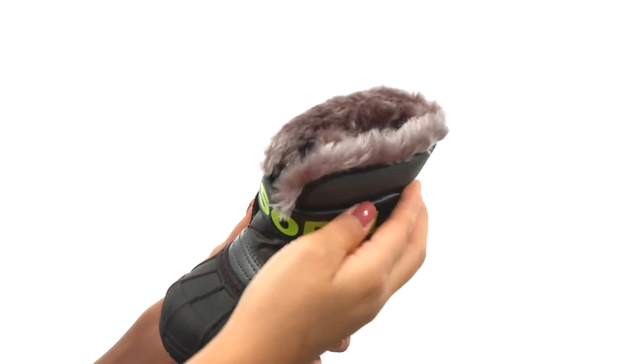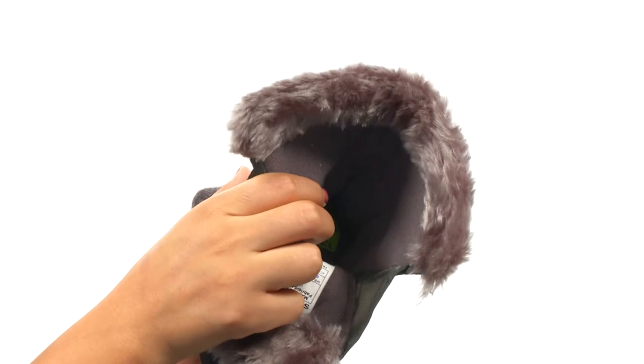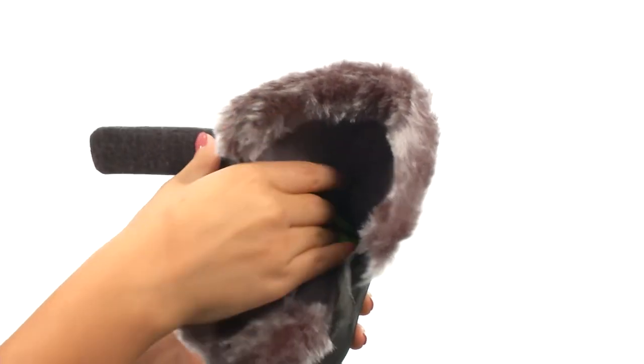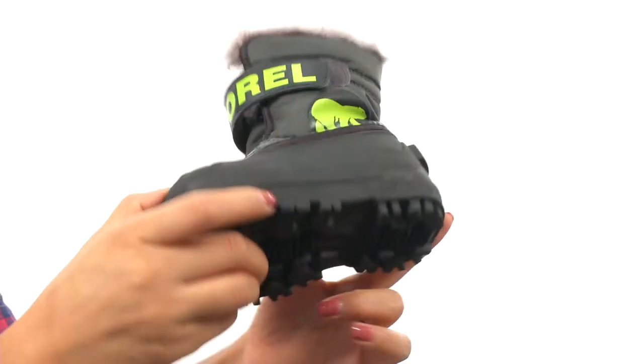Slip-on style that is super easy with a hook and loop ankle strap and it opens extra wide to make sure it's super easy to get on and off. Pleased lining with faux fur cuff that feels so soft, along with a nice footbed that feels and looks great and it's all on a rubber outsole.